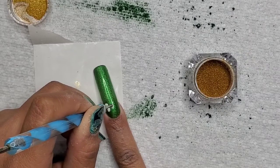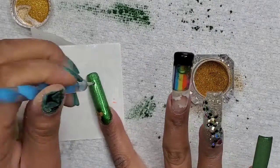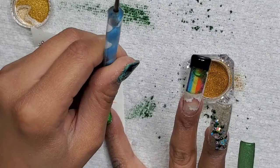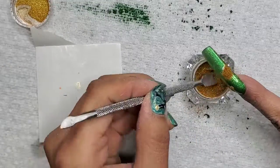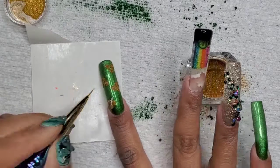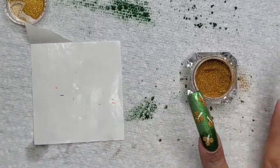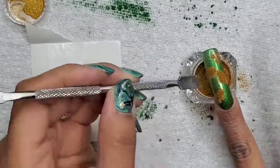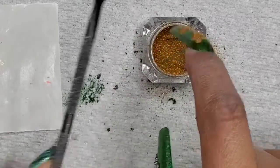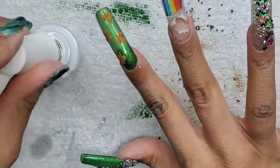For my index and pinky finger, I'm going to be doing glitter shamrocks. I put some white gel polish, sprinkled some gold glitter on that, gave that a cure. I'm doing this a number of times for both the index and pinky nail, then doing the stems last. When you separate it, the glitter sits on it differently so you can see the texture of it - the separation. I want the green background to be nice and smooth with that hollow sheen, and then I want the texture of this gold glitter coming out - it looks kind of velvety.